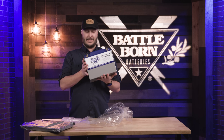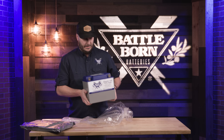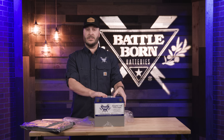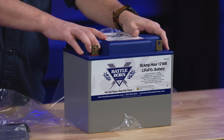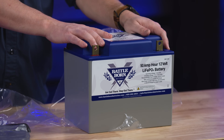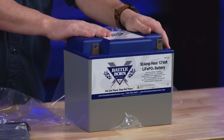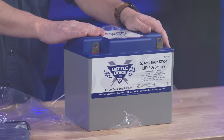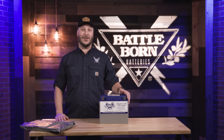Our 50 amp hour is as light as it gets. This is a drop-in replacement for any group 24 battery and it's still a 12 volt battery, so you can connect these in both series and parallel. In series you can connect them up to 48 volts for a system, and in parallel feel free to connect as many as you want in a row to get all the power you need. There you have it — our BB1250. Feel free to give us a call if you have any questions.